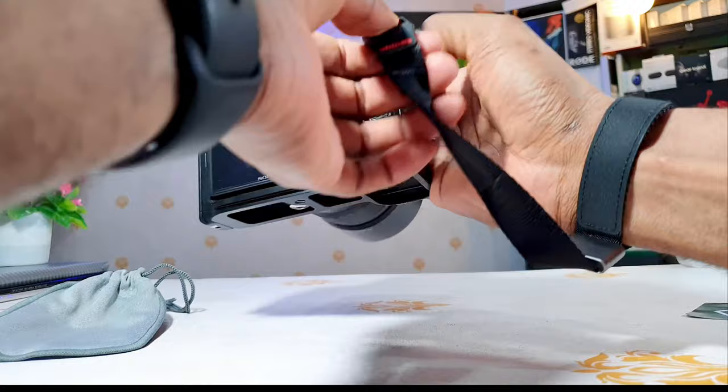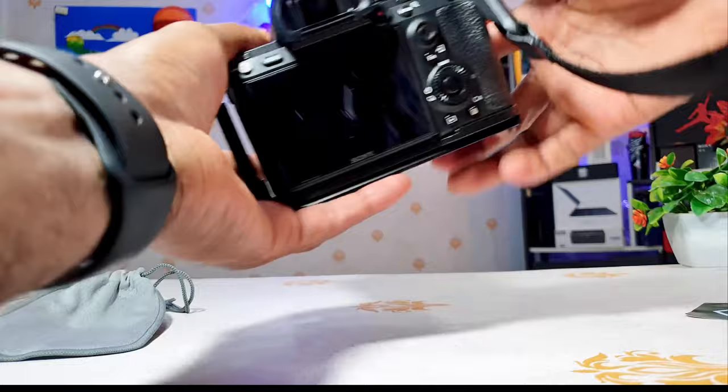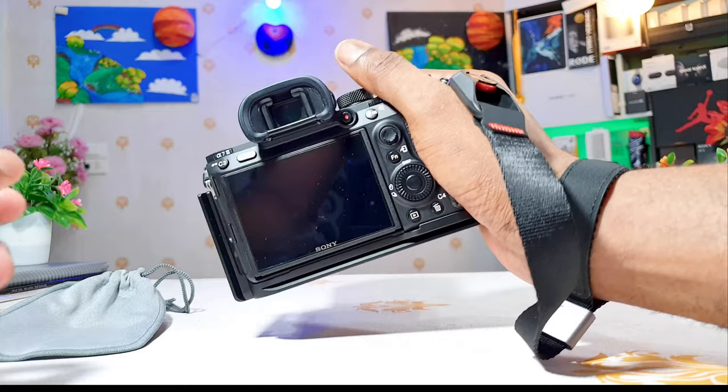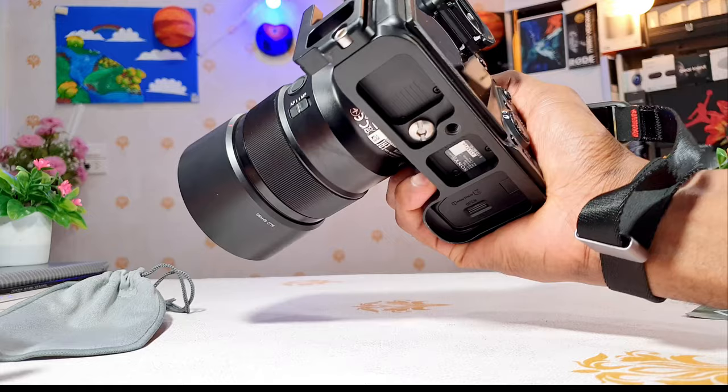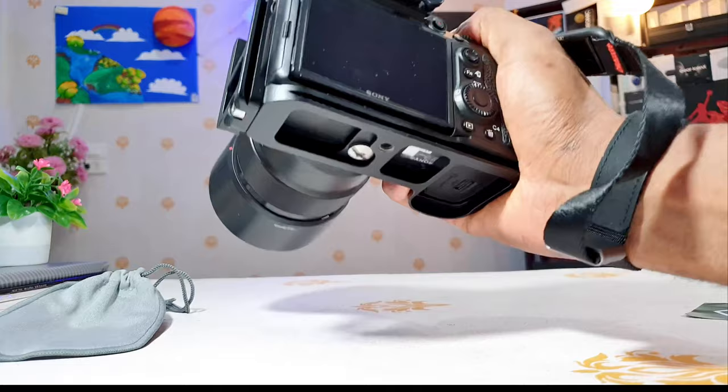Even if my camera falls, it's still gonna stay on my wrist — it's not going anywhere. So this is how it looks. If I want to take photos, I simply put my hand on the grip of my camera and it's right there. If it falls, it's not going anywhere. I feel so secure holding my camera in my hands — I just love to carry it like this. When you grip it you feel like a professional.